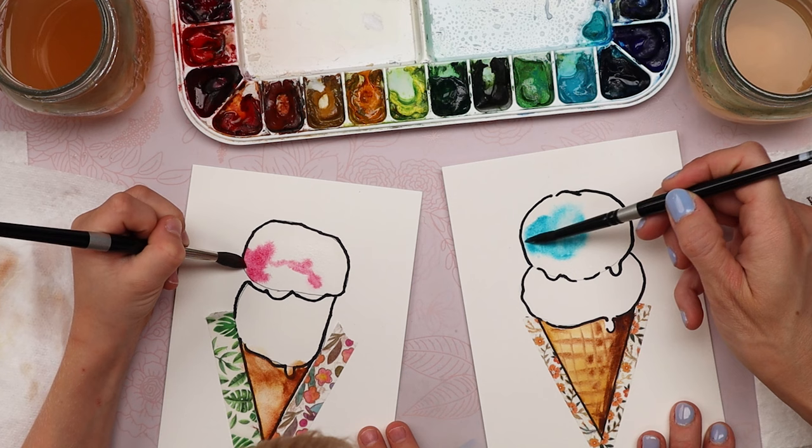Grab your water once again — paint with your clean water in the second scoop of ice cream. Just like we did with the first one, we're going to try to leave some shiny spots where just the white of the paper is showing through, so we have to kind of paint around little circles to make them look shiny. What color are you going to do next? Green! There's this really bright green right here — I think that would look pretty.